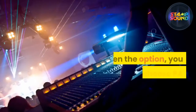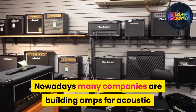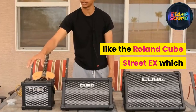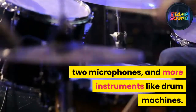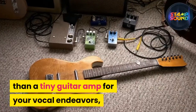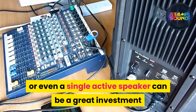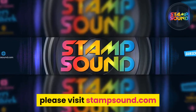Conclusion: given the option, you should always choose PA equipment to handle your vocals. Nowadays many companies are building acoustic guitar amps with a dedicated XLR input for vocalists. Some brands like Roland came up with concepts like the Roland Cube Street X — an all-in-one battery-powered amp that can accommodate an electric guitar, two microphones, and more. If your budget doesn't allow for anything other than a tiny guitar amp, do it with care following the steps above. Remember that a good PA system or even a single active speaker can be a great investment and practice companion for a long time to come.